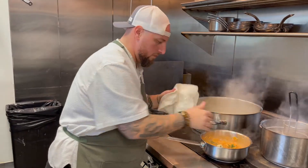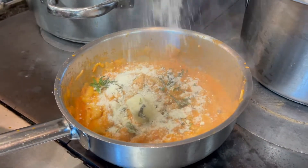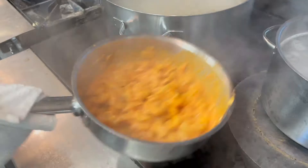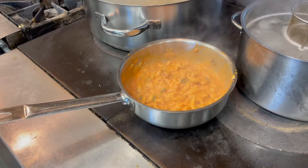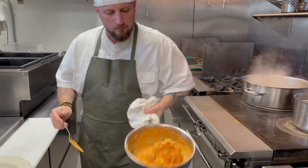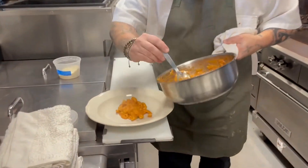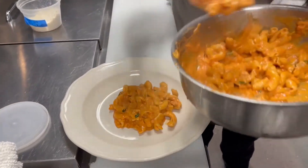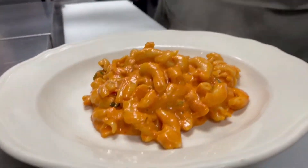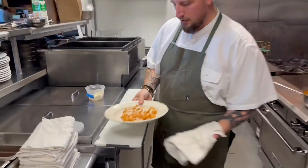We're going to add some pasta water and fresh basil, and cook it. A lot more cheese on top, and that's it — the vodka sauce.